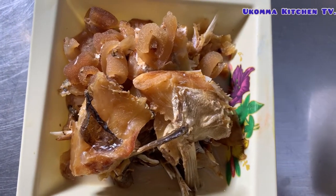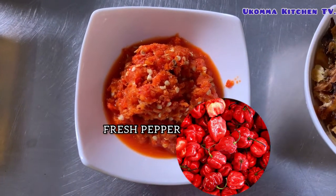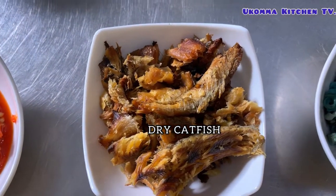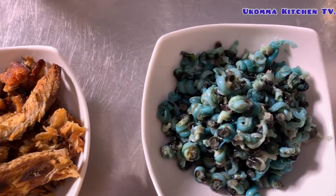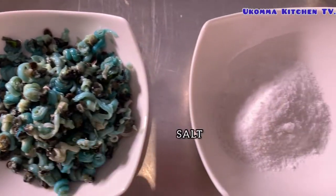It has been cooked already. Fresh pepper, my dry catfish, isang or taroinku, and here is stock.